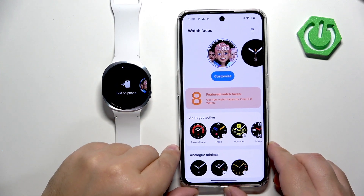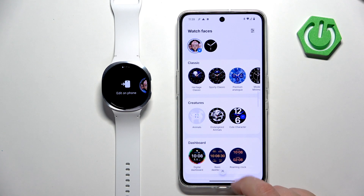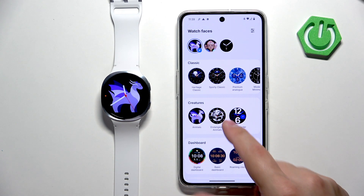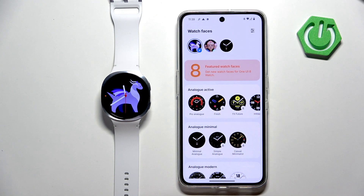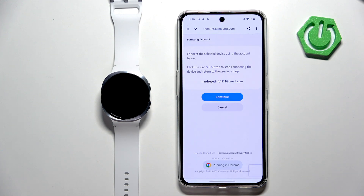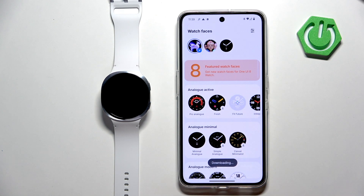To install a watch face you can find the one right here in the store and tap on it. Some watch faces don't need to be installed — they will just be added to the list and applied. But some of them have a download button and those are the ones you can install. Tap on it, allow, and install. It will probably ask you to log in to a Samsung account.